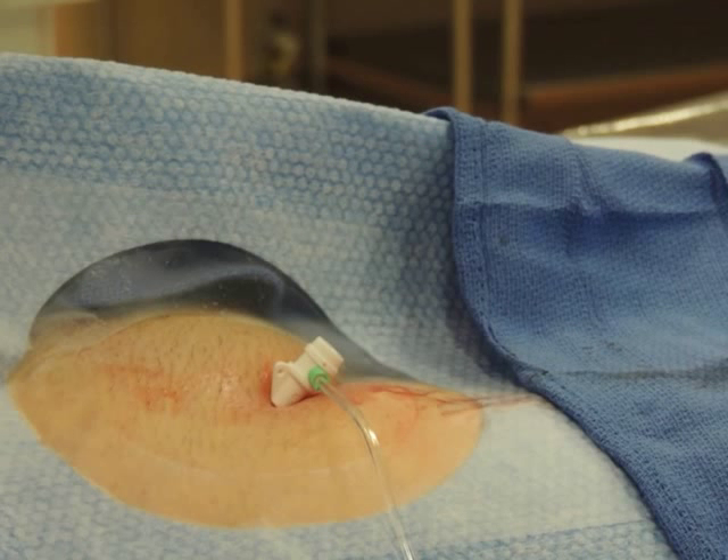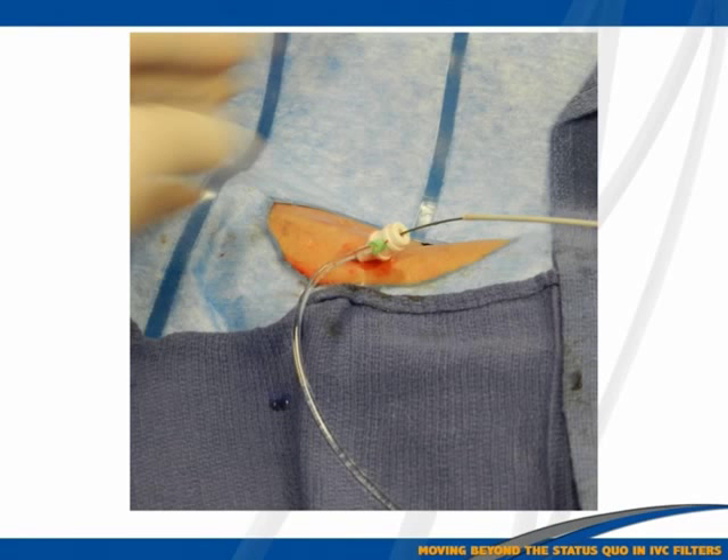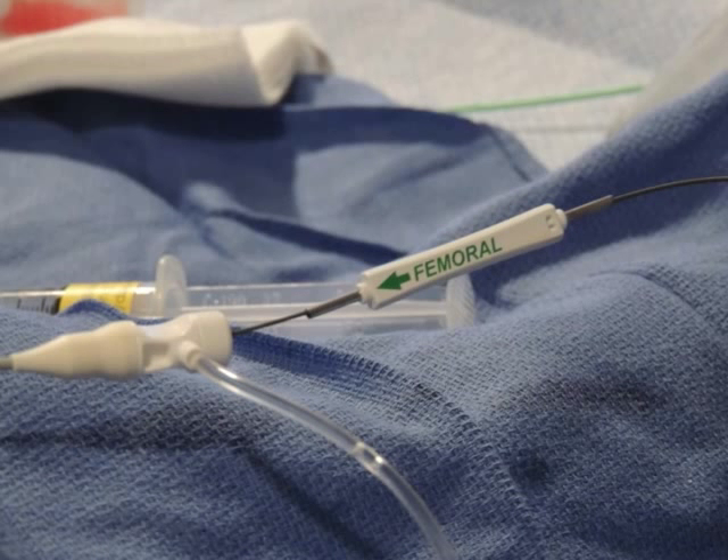Access the groin as usual, then through a 6 French sheath — which is independent of the device itself, any 6 French sheath will do — perform a venogram, then insert the J wire. The next step is to introduce the delivery system over the wire, then introduce the cartridge over the wire. You can do this two ways: from the back end of the wire, which is the stiffer, straighter end, or through the angled end. In either case, keep your finger on the other end so you don't inadvertently push the wire out.